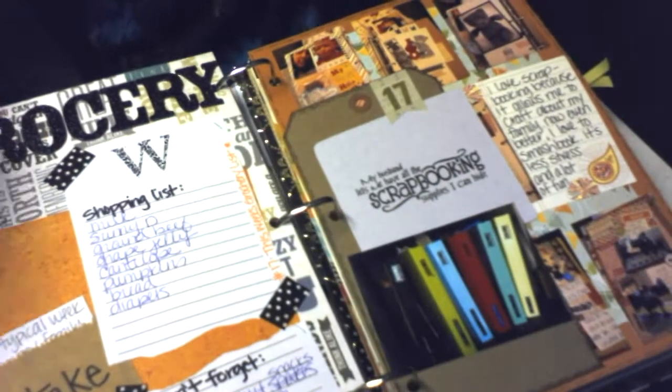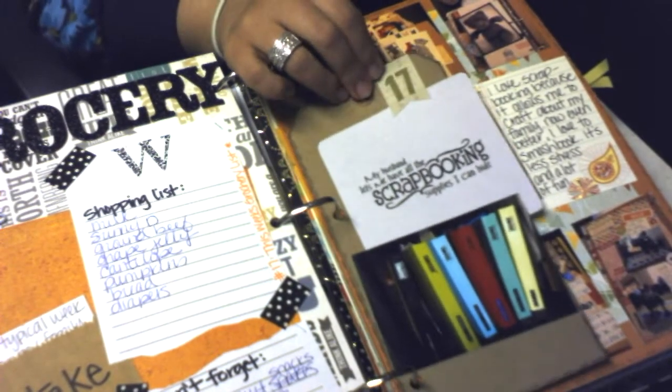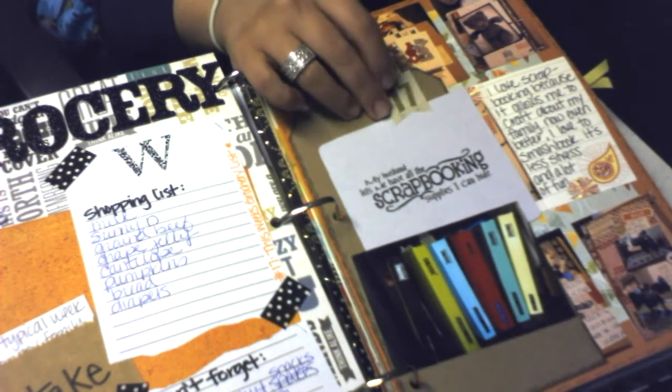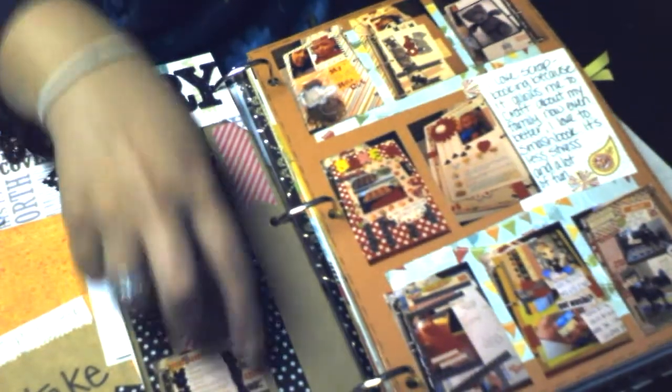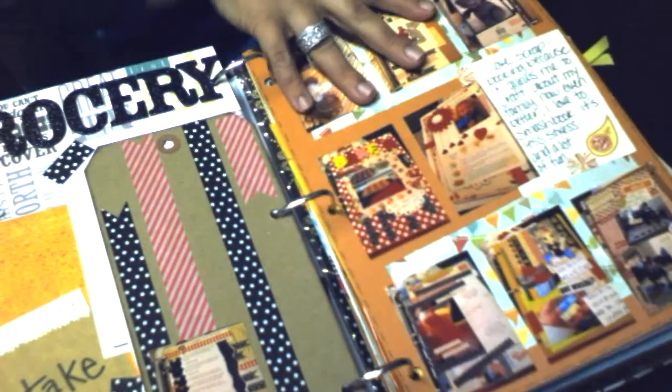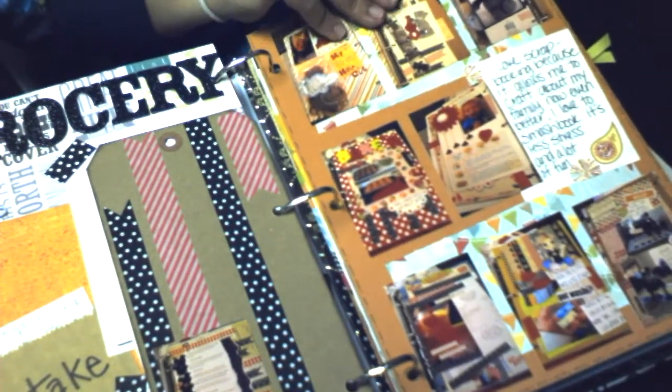This was day 17. I just talked about how I love scrapbooking and smash-booking — here are all my Smashbooks that I've done. It talks about these pictures of all the pages I've been working on in this book.